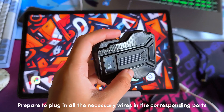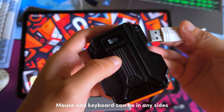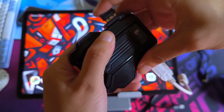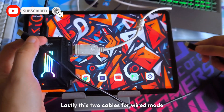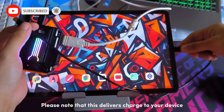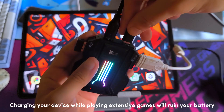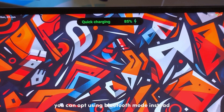Prepare to plug in all the necessary wires into the corresponding ports. Mouse and keyboard can be on any side. Lastly, these cables are for wired mode. Please note that this delivers charge to your device — charging your device while playing intensive games will damage your battery. You can opt to use Bluetooth mode instead.